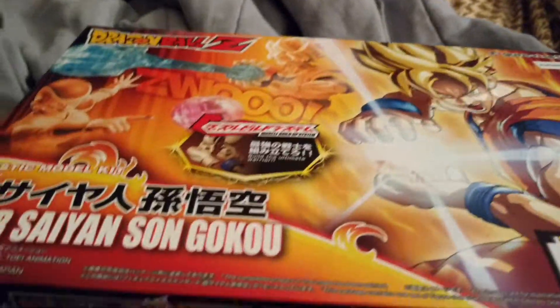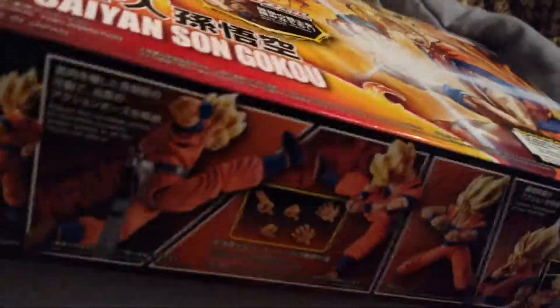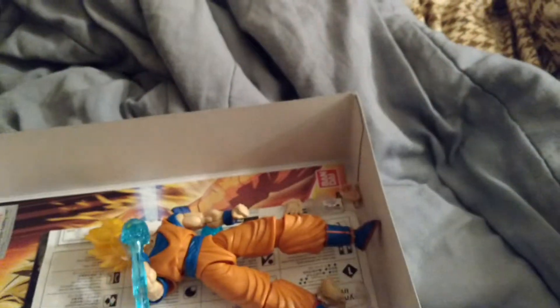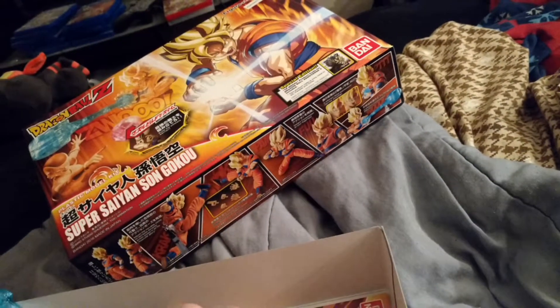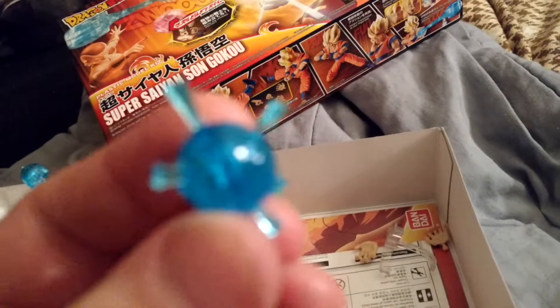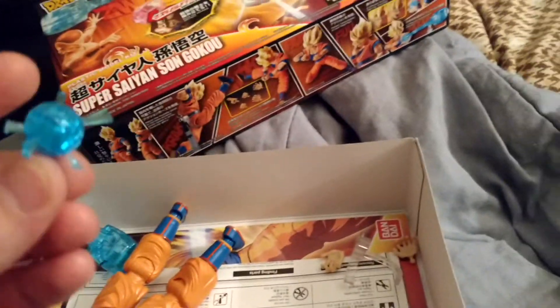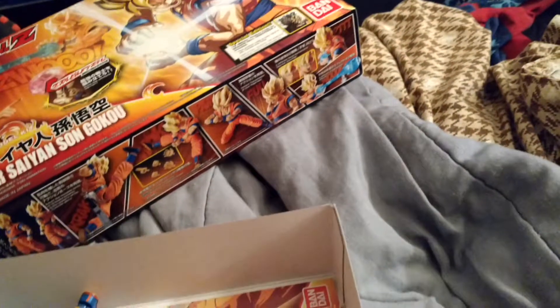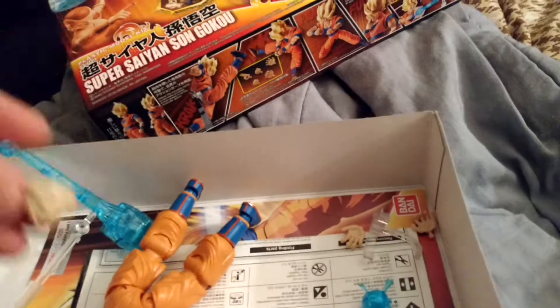I already put the thing together Saturday, thanks to some help from my brother. So, this is the Kamehameha wave. There's also a little Kamehameha wave ball. One of the spikes broke off — you can kind of see that little white mark right there — because it was hard to get out of the little thing. He's got this face here, which is like a screaming face that you can replace.